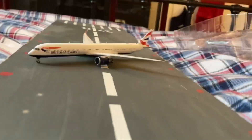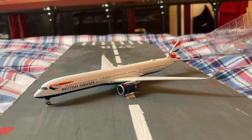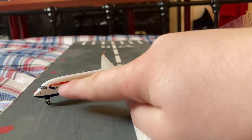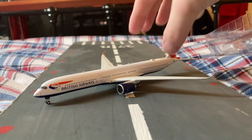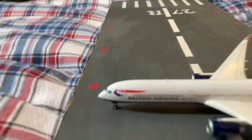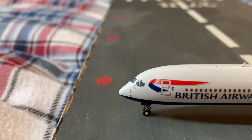Here's the model, which is the Airbus A350-1000. There's the first door, and the second door. The nose looks very interesting.